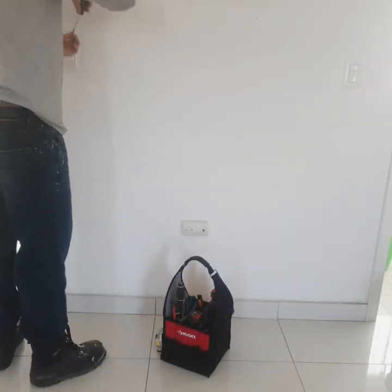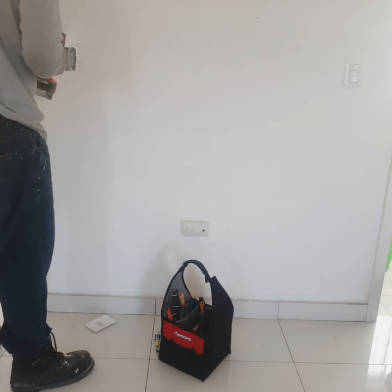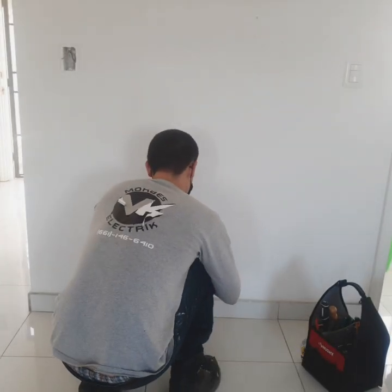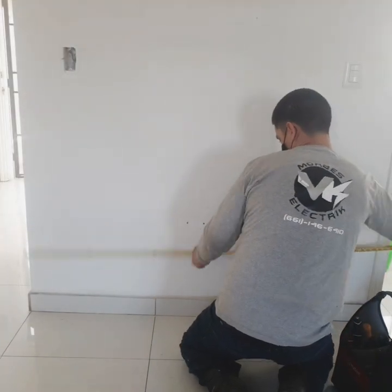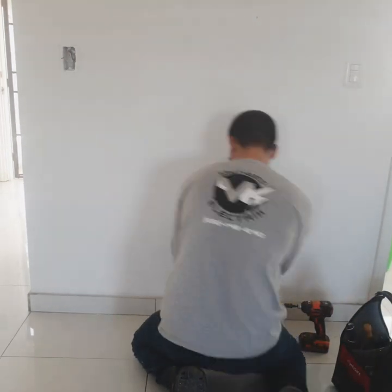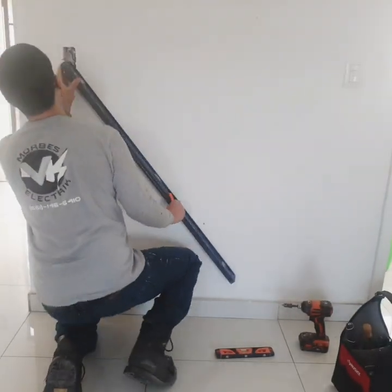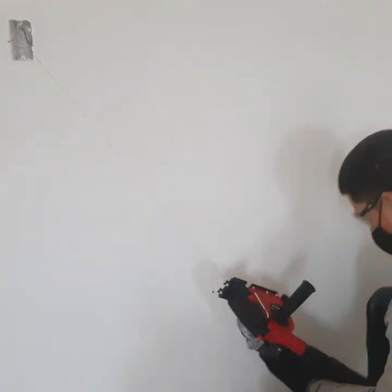Today we're gonna be adding a new outlet in a brick wall. We're using that light switch as our power source. We're gonna set the new outlet in the middle of the wall, and here I'm marking it out using that level as a guide for where I'm gonna grind.